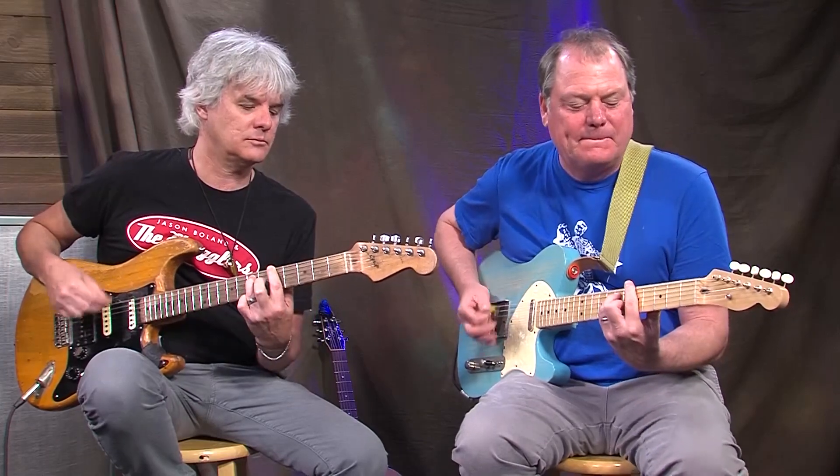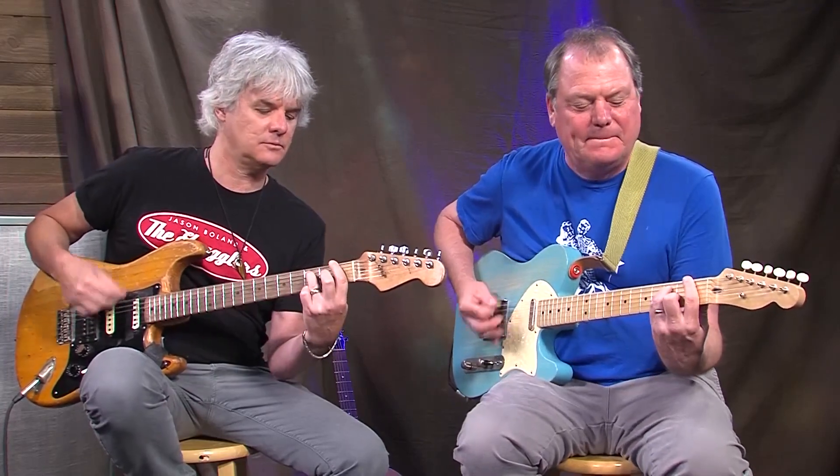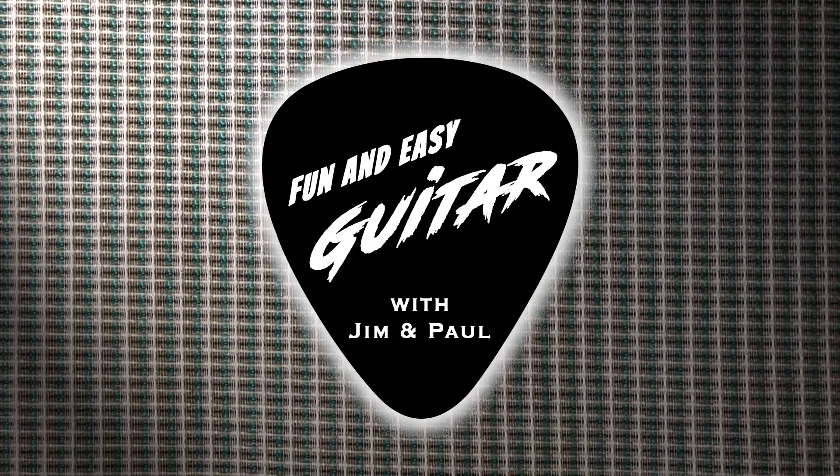All right, thanks for watching. Hey, be sure to subscribe to our channel below and check out our store — download some of my latest releases. There's guitar lessons, music, merch, and much much more.